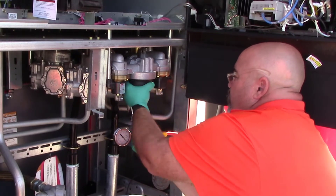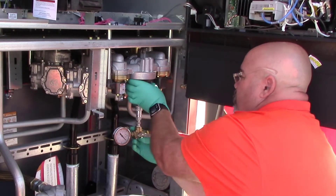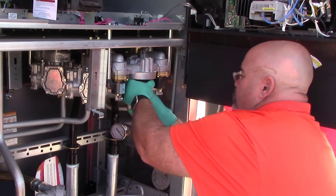Remember, be careful when threading this on. The filter bypass cap is cast iron, so it's a lot harder metal than the filter manifold.